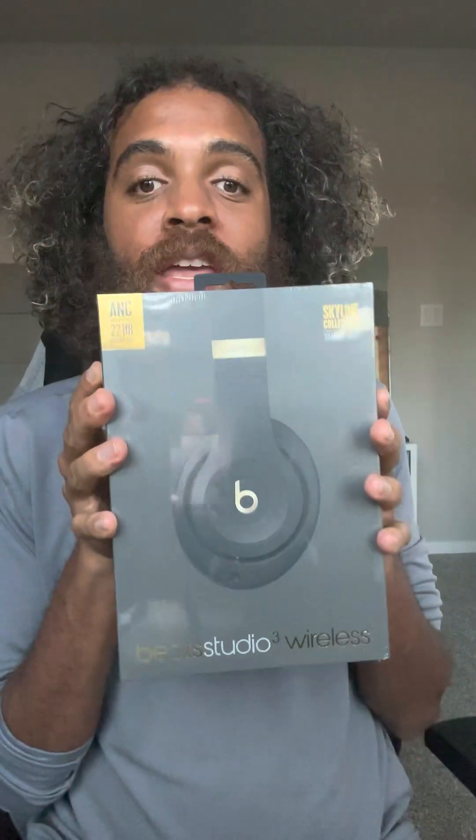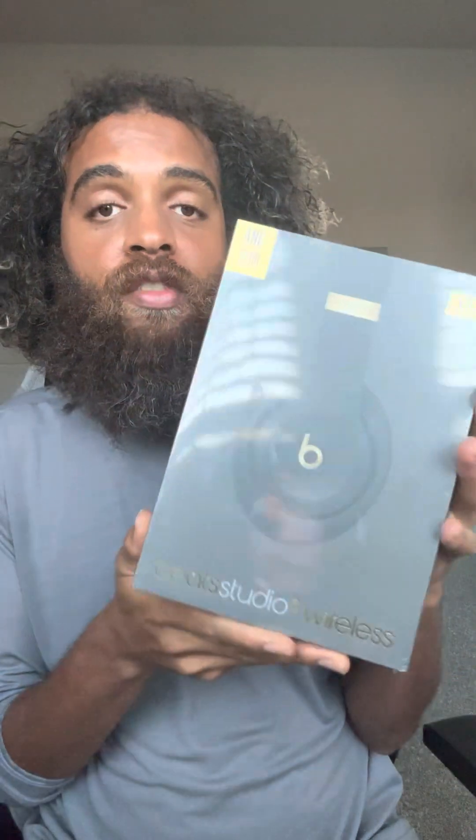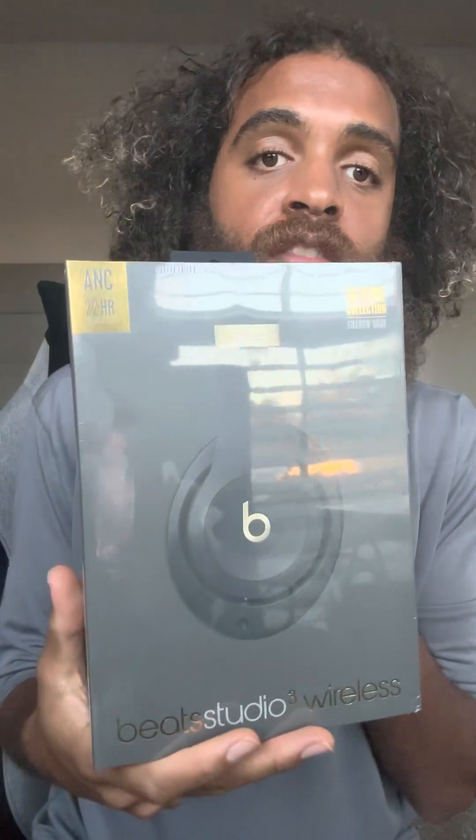Hello Rockers and Mercurians, I have an exciting opening today. Today we're opening the Studio Beats, the Beats Studio 3 Wireless. This was a Christmas gift I received this year and it is so cool, I'm so excited.